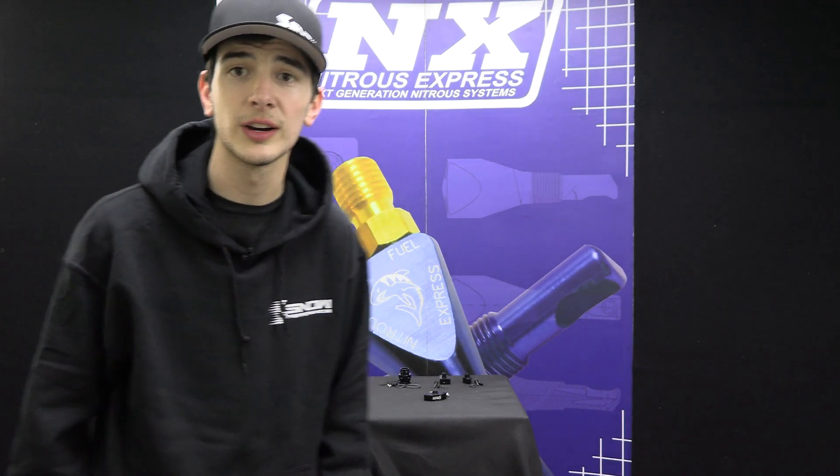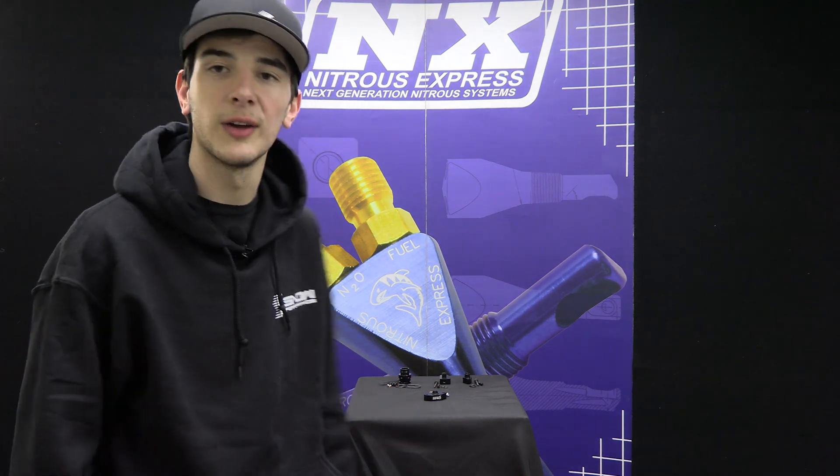It's Chase here with Snow Performance and today we're going to talk about what blows. You know what blows? Finding an accurate source for a boost gauge or water methanol controller on your vehicle. But don't worry, because the little product I got right behind me is going to make your life a whole lot easier.